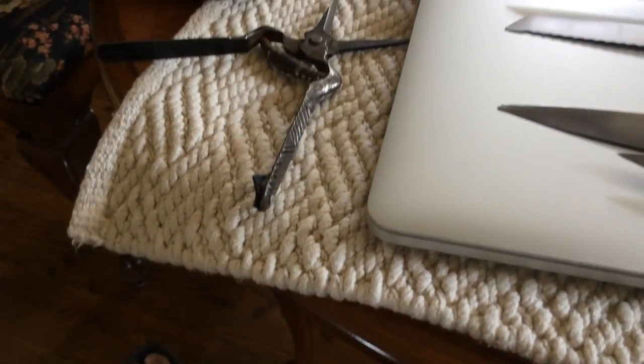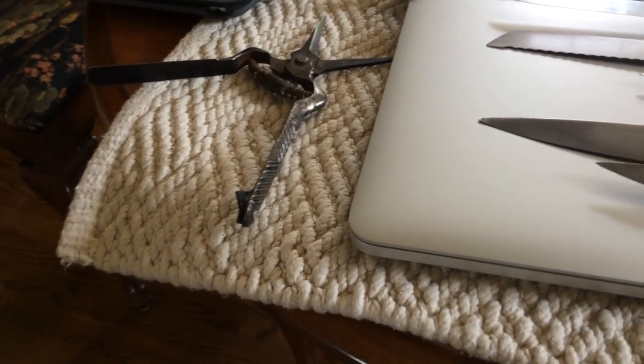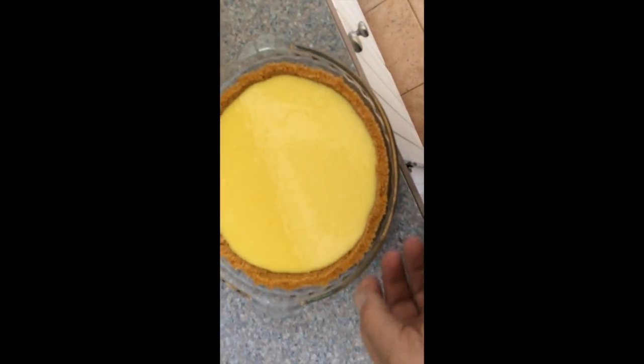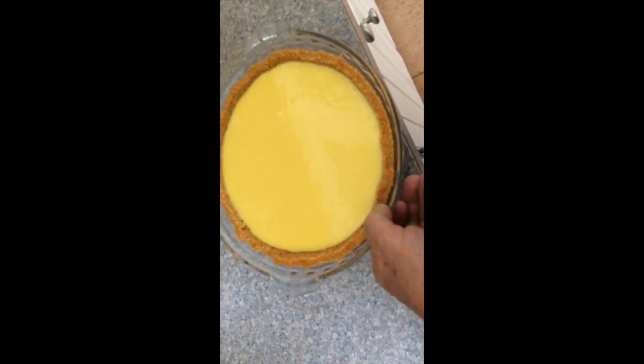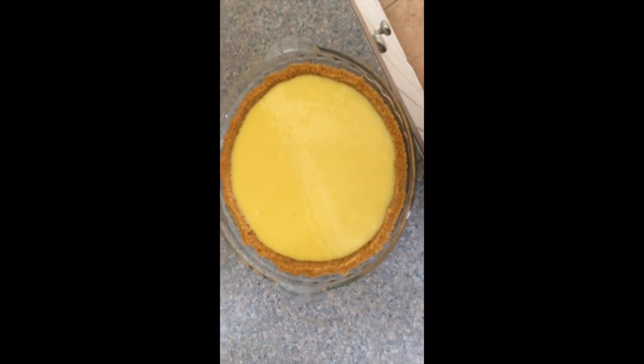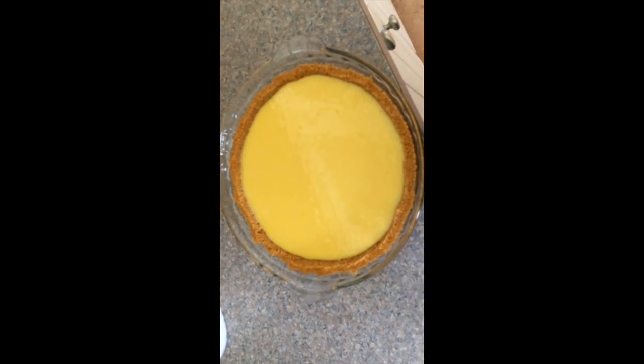I'll go check on my leader, make sure she's okay — she's out there digging. Standby. We're going to go to Tim's house for dinner tonight for steaks outside on the grill. Before she went outside messing with the boxwoods, she made this key lime pie. I like it.